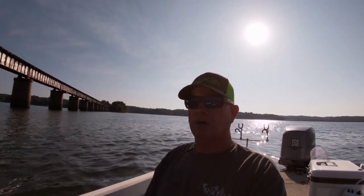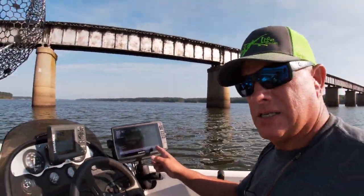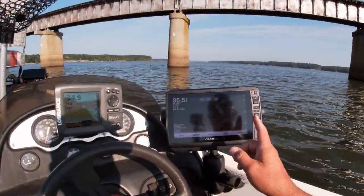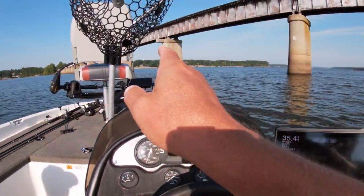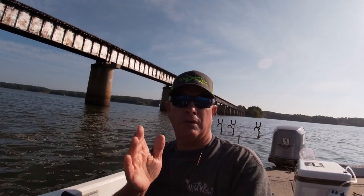I figure the fish are probably 20 feet deep. We're going to use our electronics today. We've got my Garmin unit on the back and the new Panoptix LiveScope on the front. You guys stick with us and we're going to show you exactly how to use your electronics to target and catch crappie today. So stay with us and let's go catch a fish.